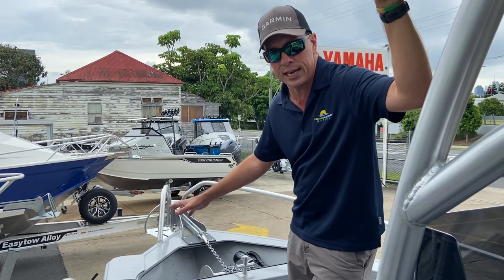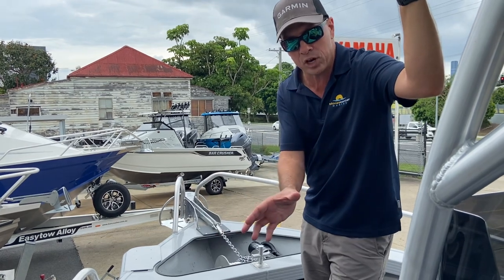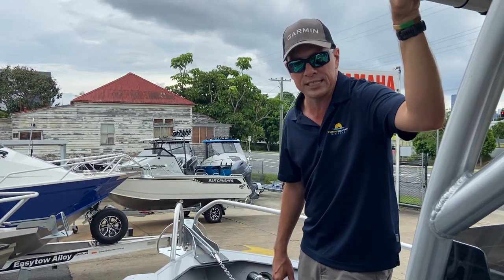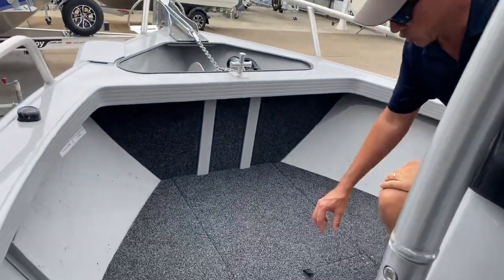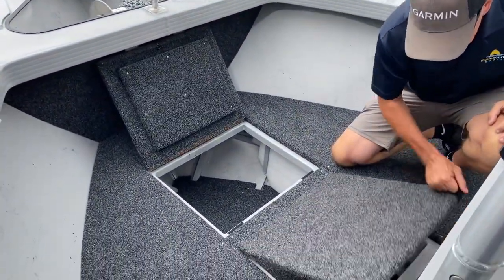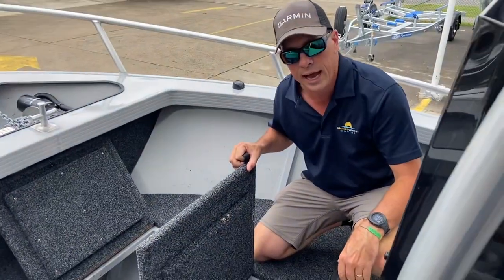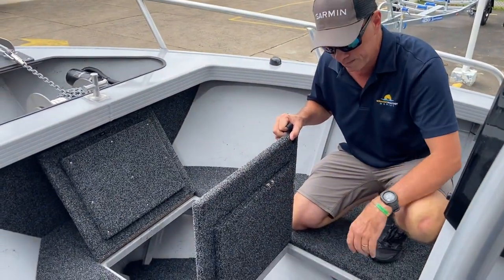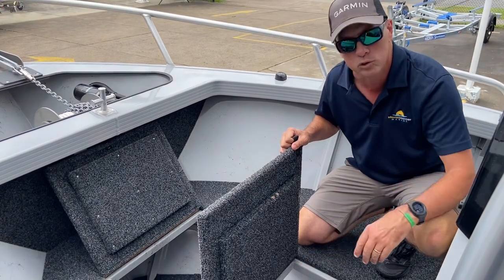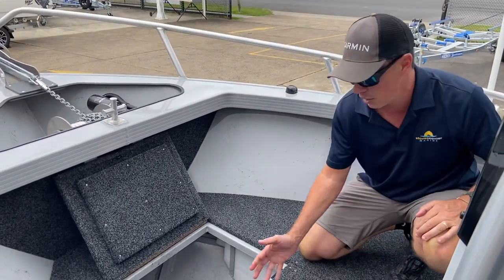The electric motor pads are standard on all Vision models. They provide easy and straightforward fitting of an electric motor, but in the meantime, if you don't have one, they also give you easy access on and off the front of the boat — maybe on that sandy beach, etc. At the front of the boat there's plenty of storage, with a couple of hatches sharing one storage area. This space is generally used with the electric motor — typically two 12-volt batteries wired in a 24-volt circuit for a 24-volt electric motor, or a single 24-volt battery, with plenty of room spare for other equipment such as spare rope, fenders, or the like.